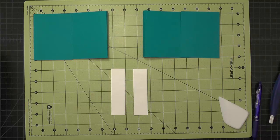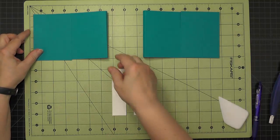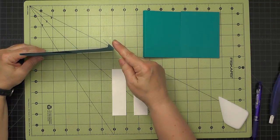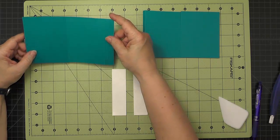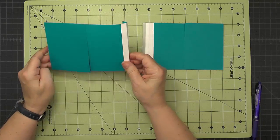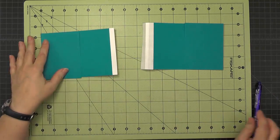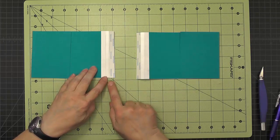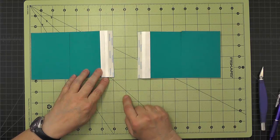To add reinforcement to the tabs on these pages, I've cut some Tyvek backed with score tape. These pieces are cut one and one eighth inches wide by four and a quarter. They go on the outside of the tab. After applying the Tyvek, make sure you burnish to reinforce those creases so you'll be able to see them when attaching the pages together. Then add a piece of score tape on the half inch tab on each of the B and C pieces.